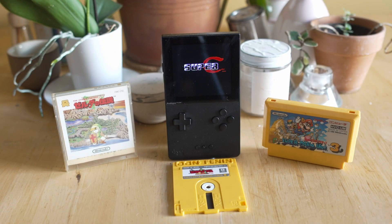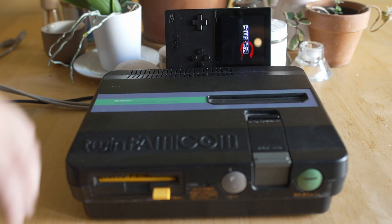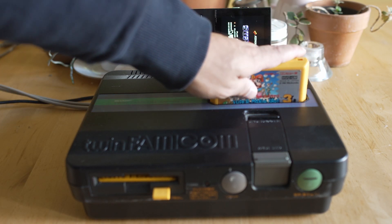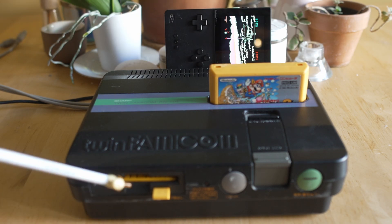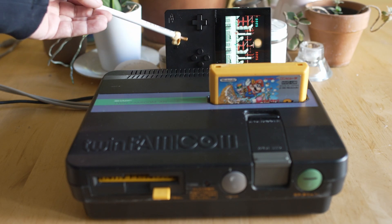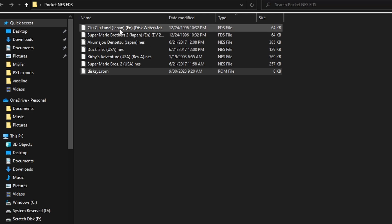We have both cartridges as well as disks on the Famicom Disk System, and it's great that the core incorporates both of those because there are a lot of great games on the FDS. Some of them are going to be exclusive, some people have modified them just to run on cartridges. If you follow this tutorial correctly, you're going to have both formats of the NES running on your Analog Pocket.